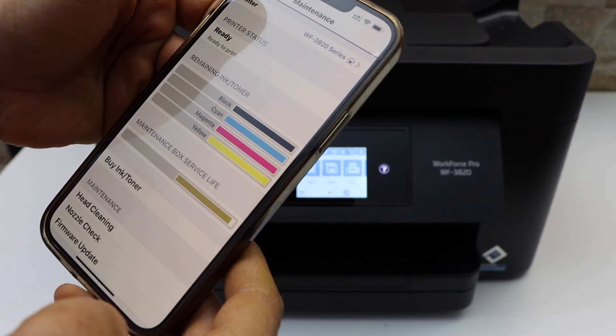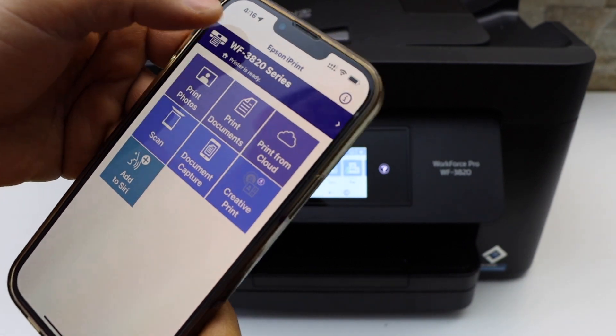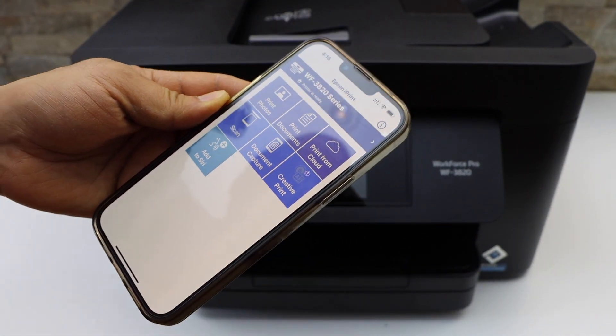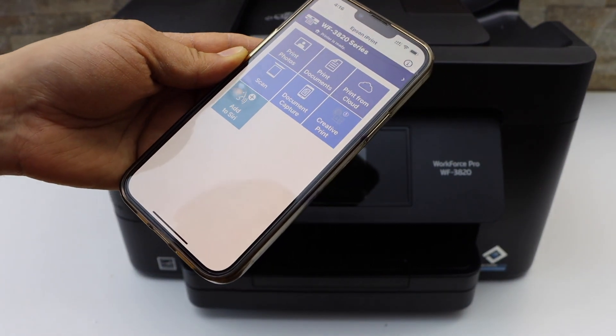Go back to the home and you should be able to see your printer on the top. This way we can do the Wi-Fi setup and then add a device for wireless printing and scanning.